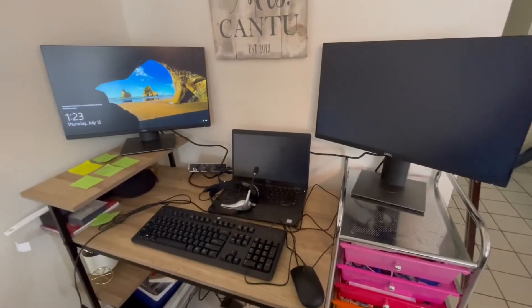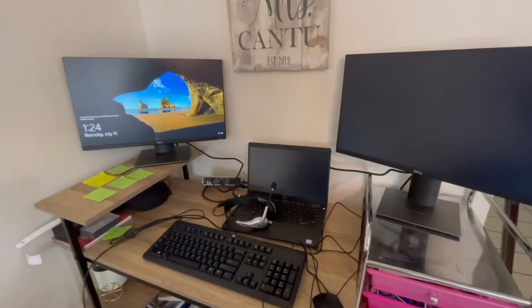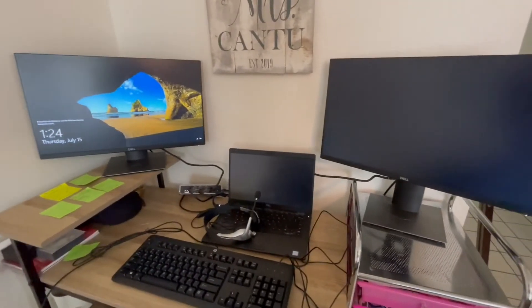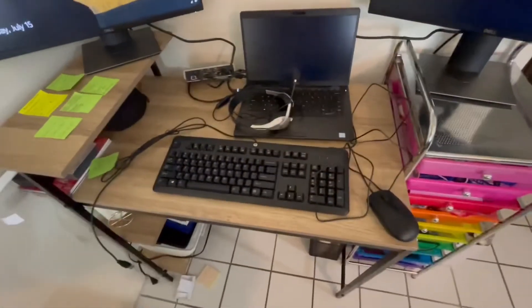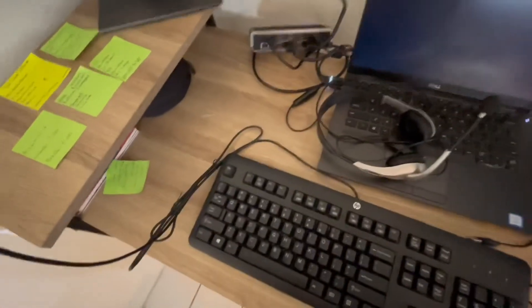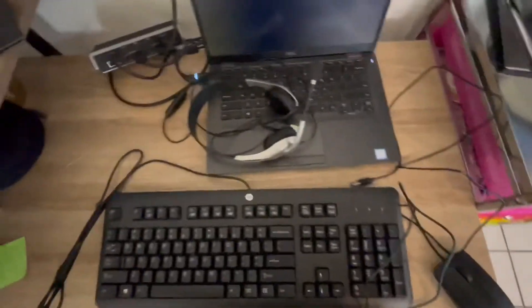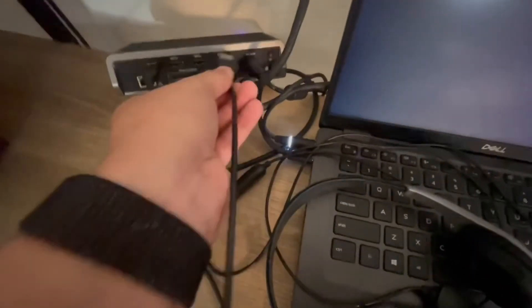Everything is now set up. Picture is only showing on the left-hand side right now because of the way I have it set up, but when everything gets logged in you'll have picture on the left, middle, and right screens — it's a continuous display from left to right once I log in. The last three things are keyboard, mouse, and headset. With the three USB ports on the back of the dock in the middle, you're just going to plug those in there.